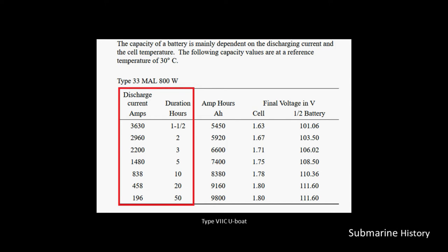This table further illustrates that point. At a discharge current of 3,630 amps, that's going to give us about an hour and a half of battery time, yielding 5,450 amp hours.